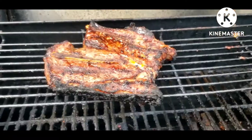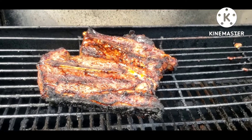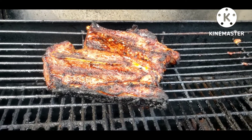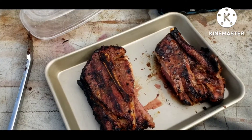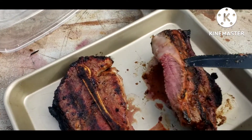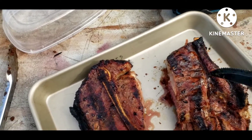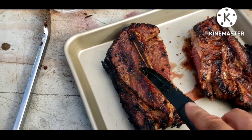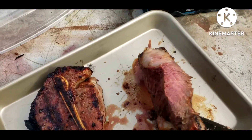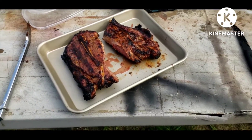Hey hon, I went ahead and cooked you up a steak — let's see what it looks like. It's fairly well charred on the outside but still nice and juicy. There's the innards — that's your half. I know you won't eat the whole thing, so I'm gonna take the other half to work tomorrow. I hope you're happy, I hope you like it. I'll wrap it up for you so you can have it when you get home. Love you dear, bye-bye.